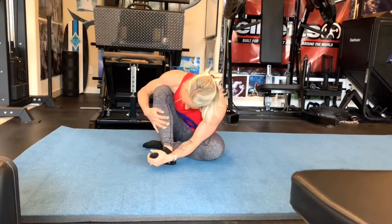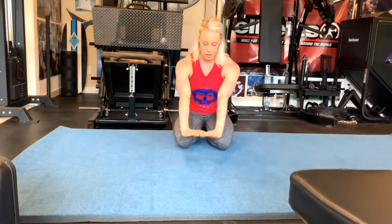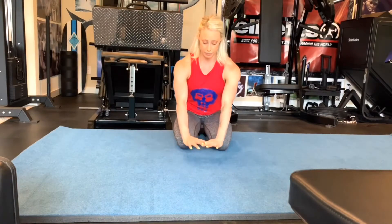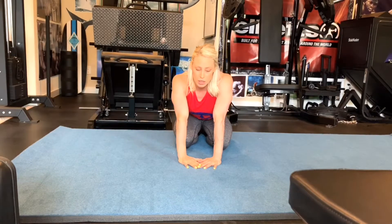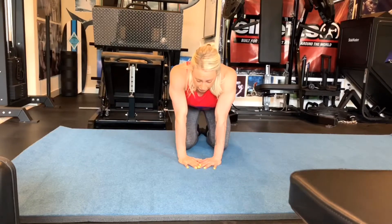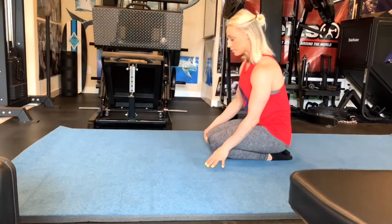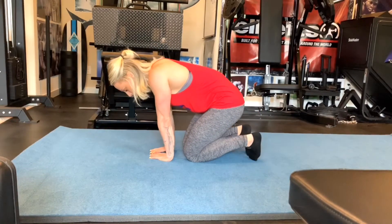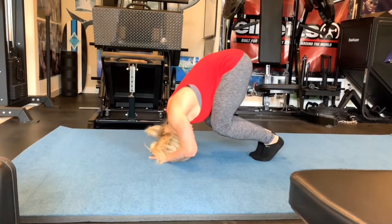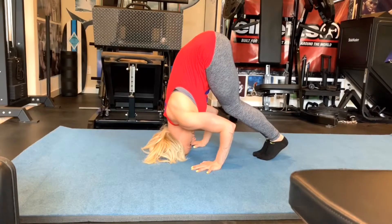Let's start with the teddy bear headstand. I'll show you from the front so you can see the hand placements. Make a diamond with your hands, sit on your bottom, and place your hands on the ground. You want the top of your head to go into the diamond. As you put your head in, move your hands out to your peripherals. From the side: sitting on my bottom, I have my diamond on the ground, I lift my bottom up, go up on my toes, place my head down, and move my hands straight in front of my face.